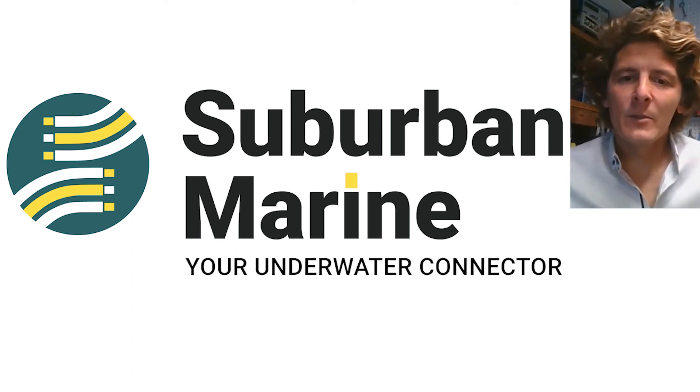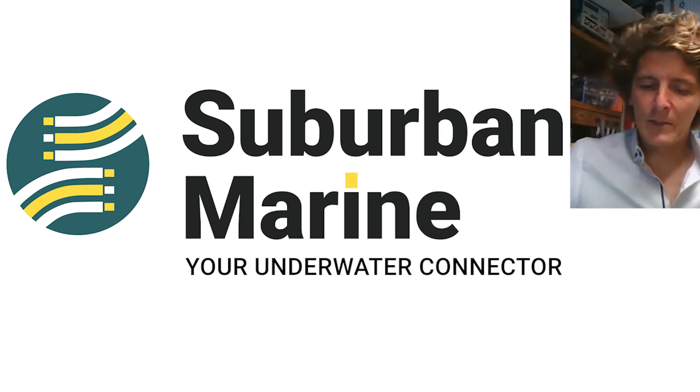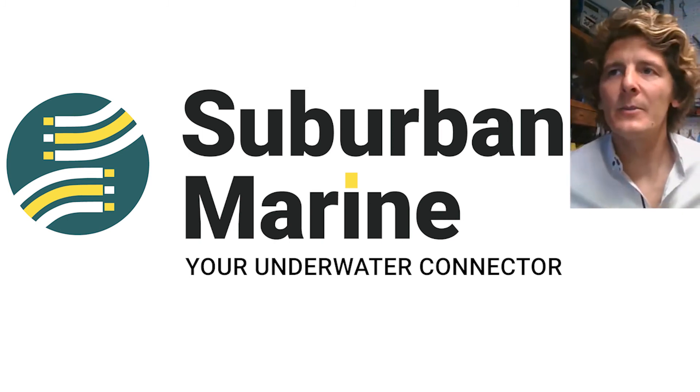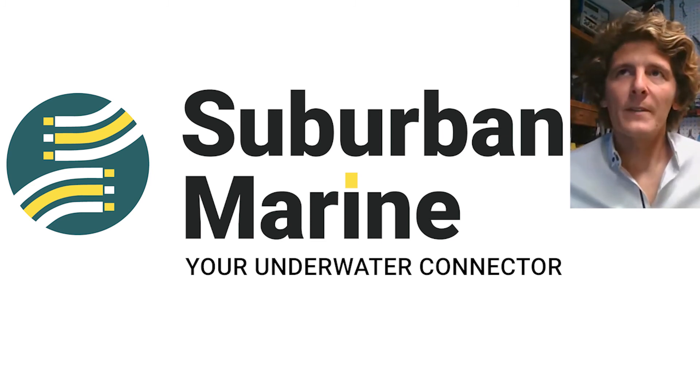Hi, my name is Matt Moldovan. I'm the co-founder of Suburban Marine. We were founded about two and a half years ago with the goal of transforming the underwater industry through connectors.